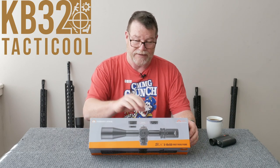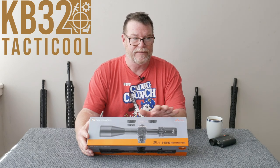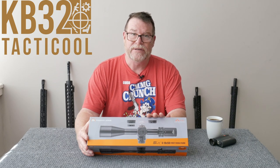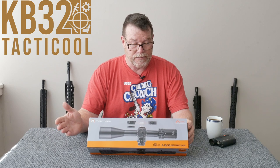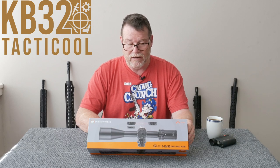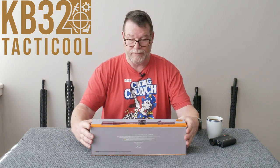The magnification is 3 to 18. The eye relief on this thing is really nice — that's one of the most important things. If you're in a position for a period of time staring down through this, you want a lot of variation in movement so you can be comfortable. The length is 13.6 inches, 32.4 ounces, and it has a lifetime warranty. One thing I didn't see on this was a shake awake feature where it turns itself off and back on — that would have been nice, but in any case.